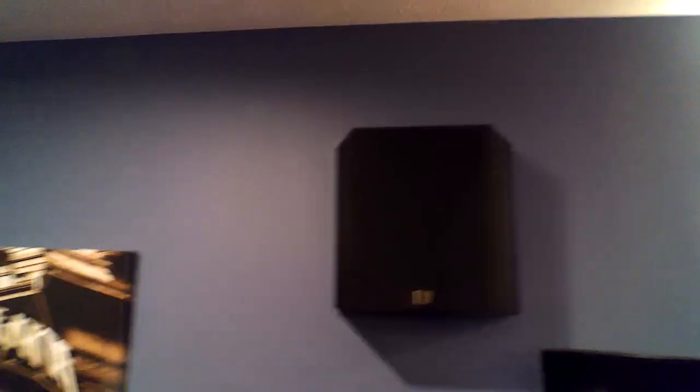My first set of side surrounds are the Aerial Acoustic LR3s. They have a woofer in the front and each side has a tweeter in it — both front and back. Those also have a switch on them where they can be monopole, bipole, or dipole. I got those used as well. There's one on that side in front of my double doors into the room.